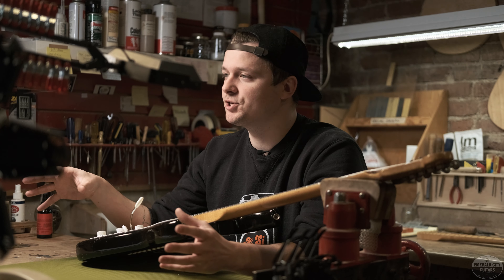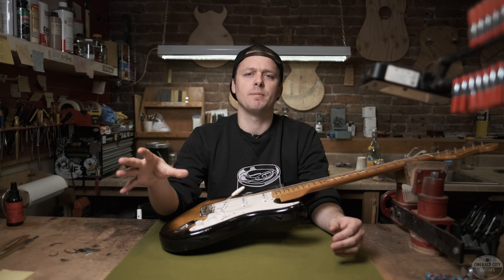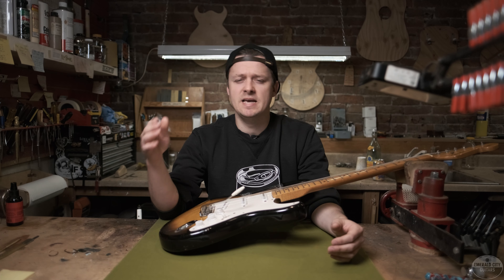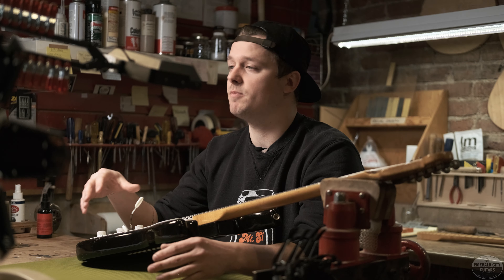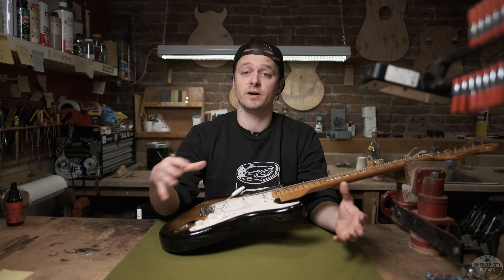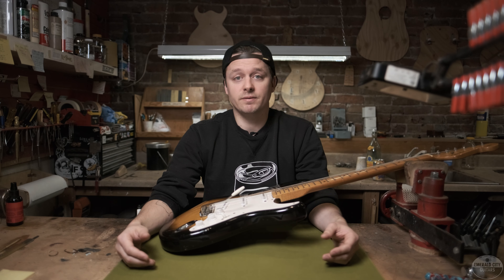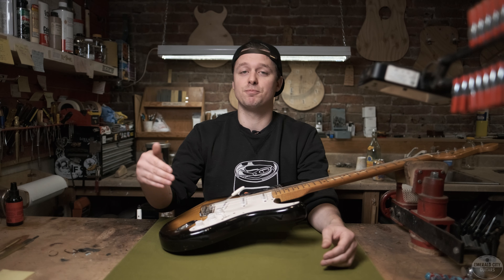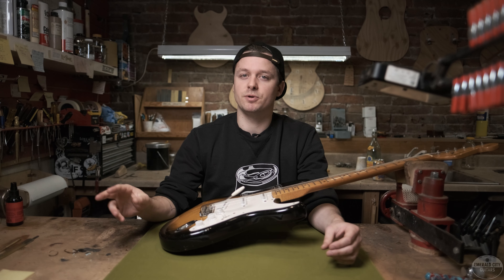Guitars from this very early first batch had the serial number stamped on the tremolo cover plate — only for about the first 100 Strats ever made — at which point they were moved to the neck plate. A few more small pre-production runs were made in the following months, all very handmade and much less standardized than those seen in later 1954. Fender's vice president Forrest White was extremely insistent that any Strat made prior to October 13th, 1954 was one of these pre-production models.